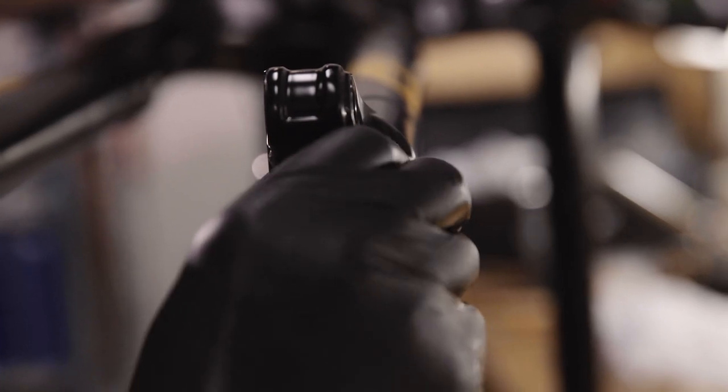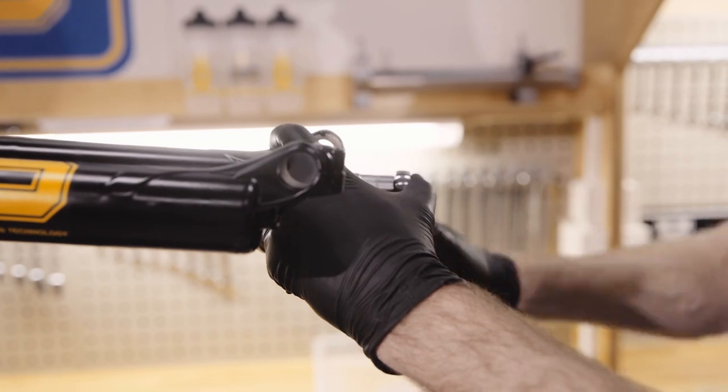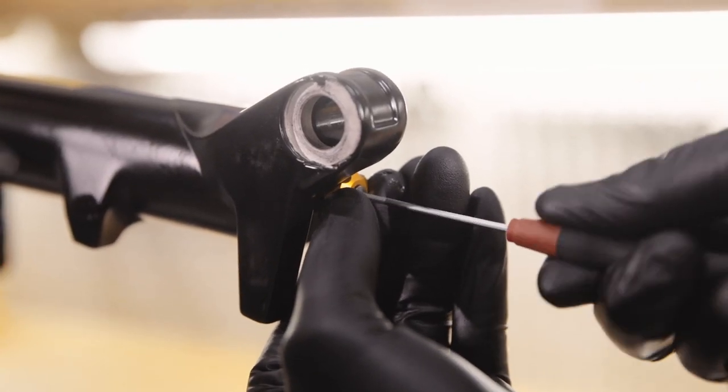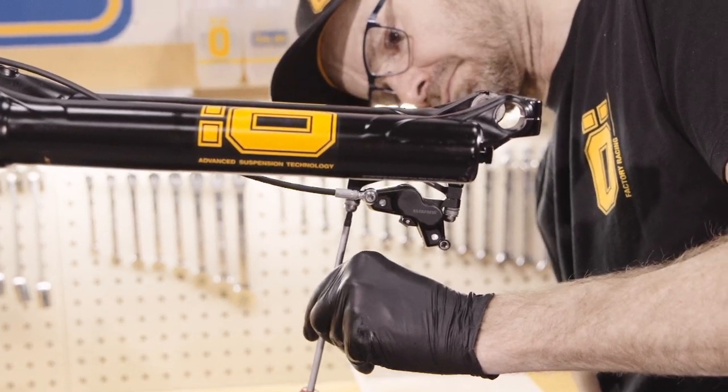Assemble the nuts and tighten them to the correct torque. Reinstall the rebound adjuster and turn it back to your original setting. Reinstall the brake caliper and wheel.